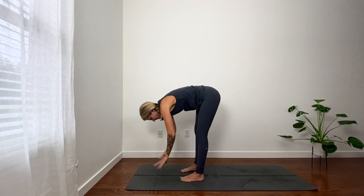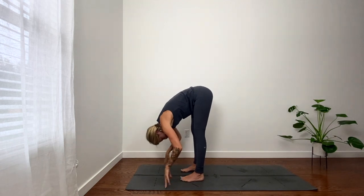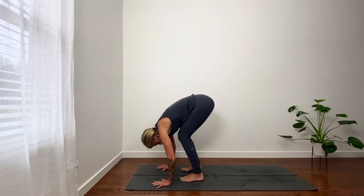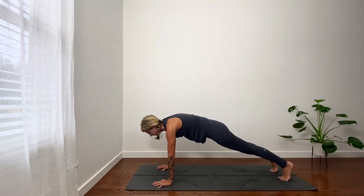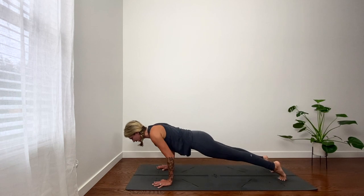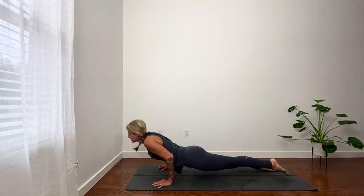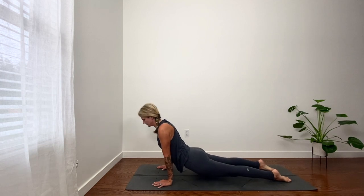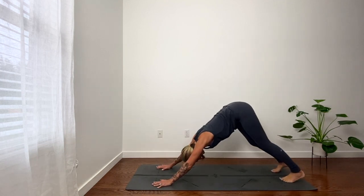Exhale, fold. Inhale, lift halfway, look forward. Exhale, plank. Inhale, shift. Exhale, lower. Getting weak. Inhale, up dog or low cobra. Exhale, down dog. In breath, number five.